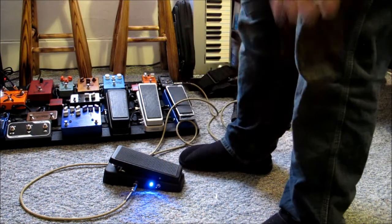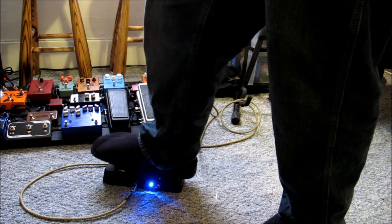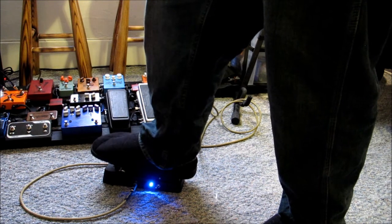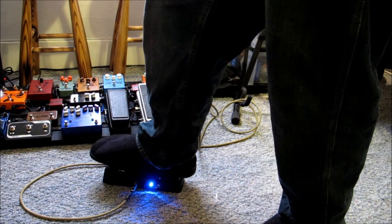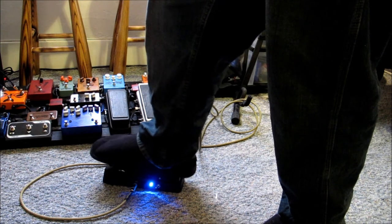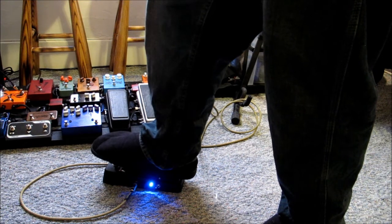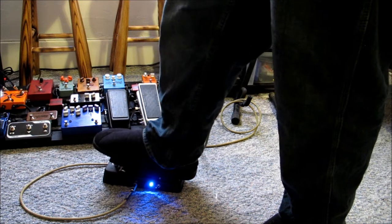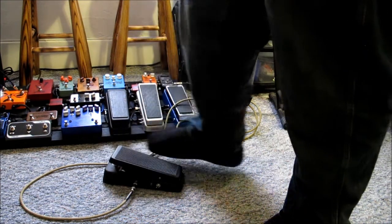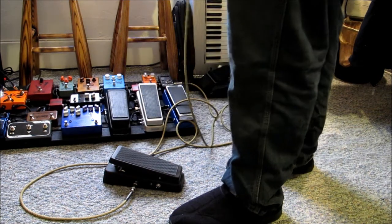Okay, you're going to hear a click. Boom, there it was. All right, let's run some overdrive over here.